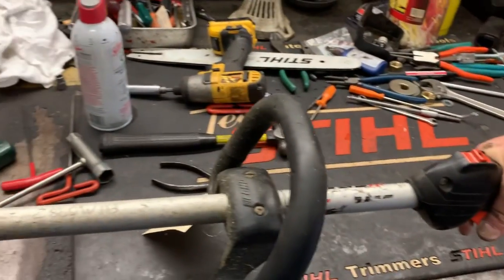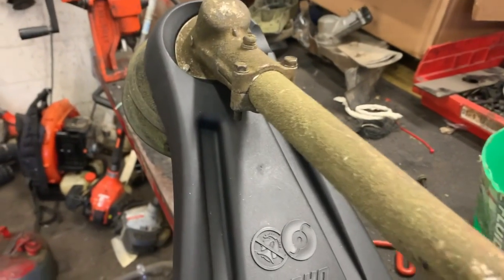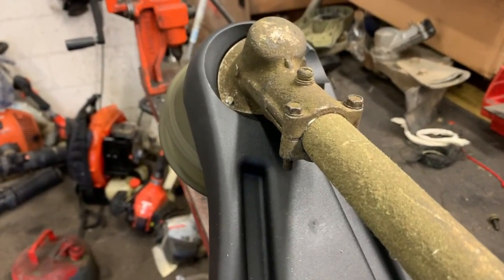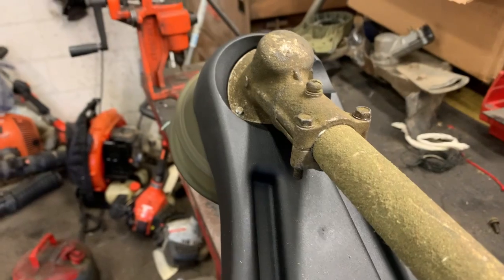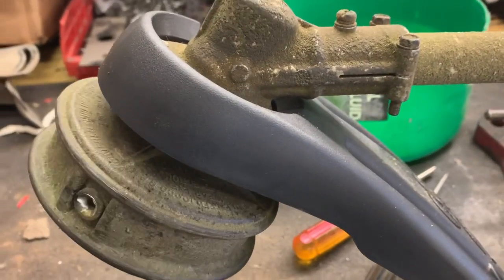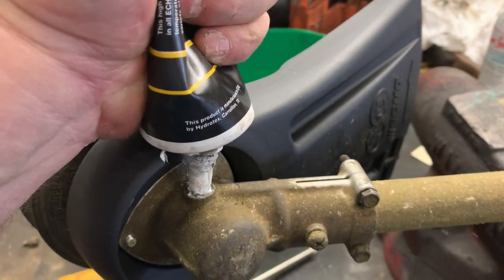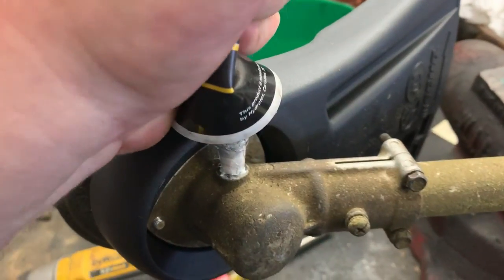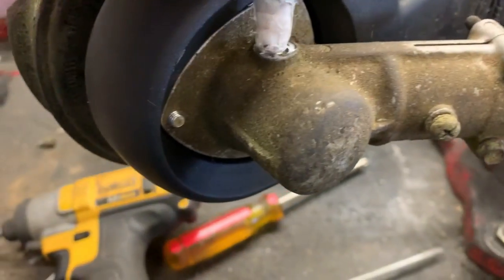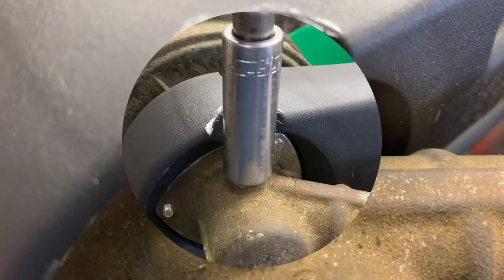Alrighty guys, I do believe we got that whining noise taken care of. After it's run a minute or two, go ahead and top off your gear case — just squeeze it down in there until she's full. Then reinstall the plug.